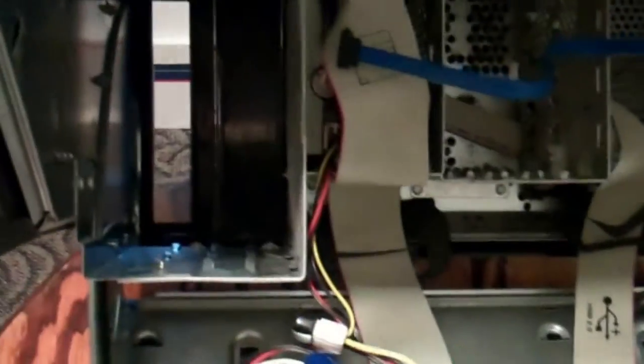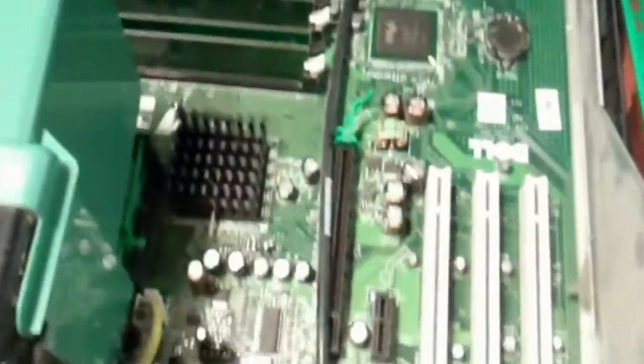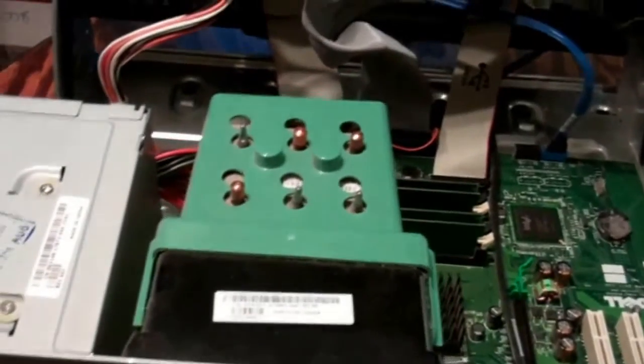Now we're ready to go ahead and pop them in. No problem with the hard drive, but I had to readjust the brackets on the disk drive — no biggie. We got it in there. Now let's connect them up. I'll just go ahead and close up the old clamshell. Looks pretty clean in here, so I'm not gonna spend time doing any more dusting, at least not right now. I want to see if this thing works.